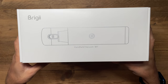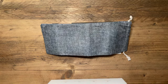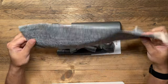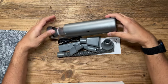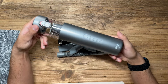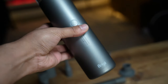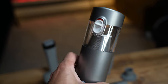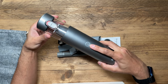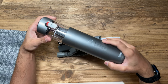This is the Briggy M1, a handheld vacuum that comes in at just under £45. Here it is in the box — it comes with a very nice carry pouch. The handheld vacuum itself has a really premium feel, heavy duty with a nice metallic gray design. It has plenty of features but is very easy to use, with a simple power button you hold to turn on and a tap to turn off.